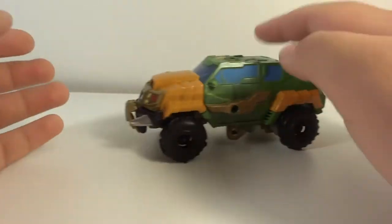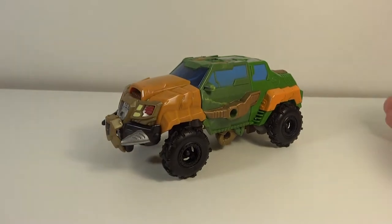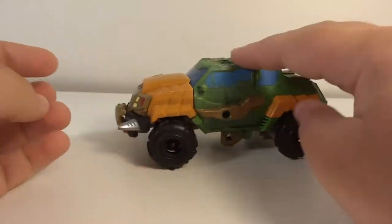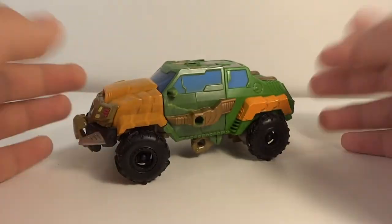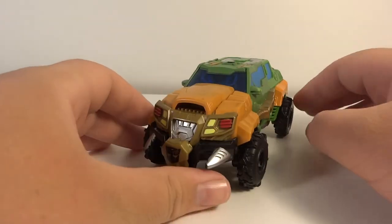Does it roll or not? Not really. I don't understand this — I always have this problem. Maybe it's just my figures in general. When I watch some reviews the person always says it rolls great, and then I get home and it never rolls for me. This guy has no clearance problems whatsoever, it's just the tires do not move on the ground at all. It just slides. That's a very minor thing.